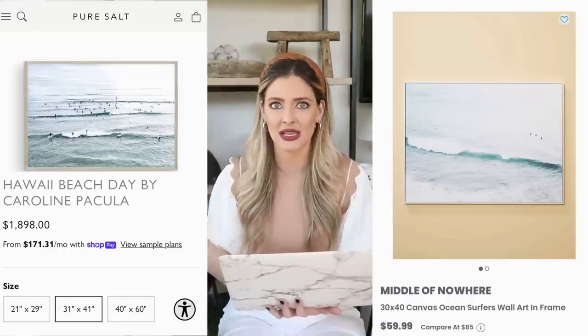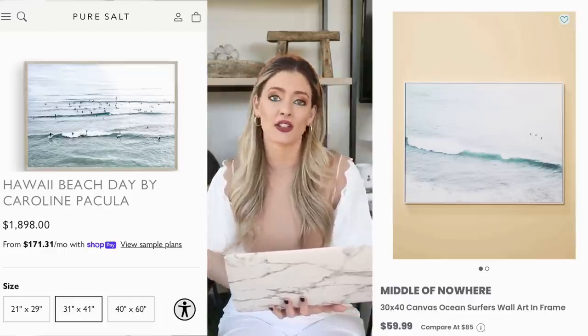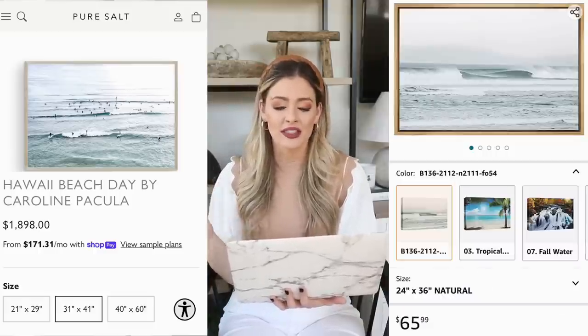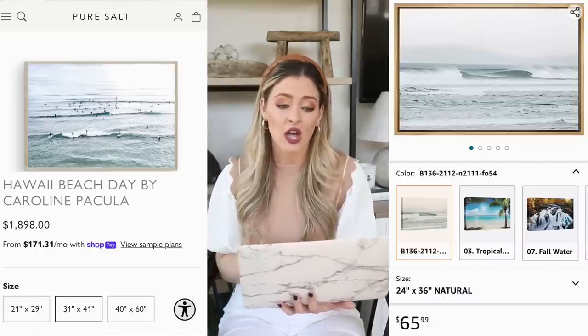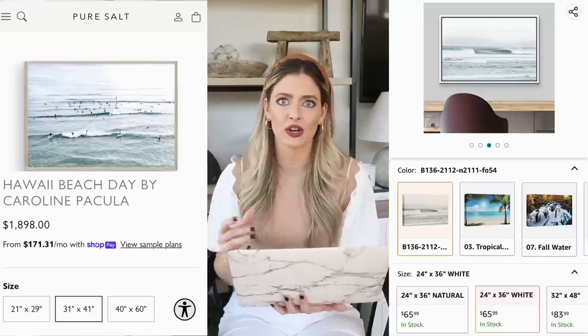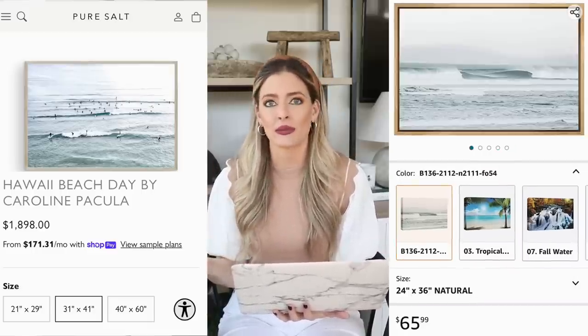Once Home Goods sells out of something they typically don't restock it, so once it's gone it's gone. I also found another similar piece on Amazon — a little bit smaller at 24 by 36 inches — where you can pick between a white or natural frame. It's a great option if the Home Goods one is sold out.